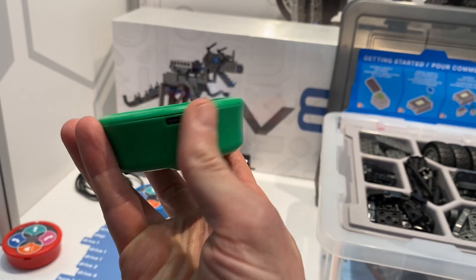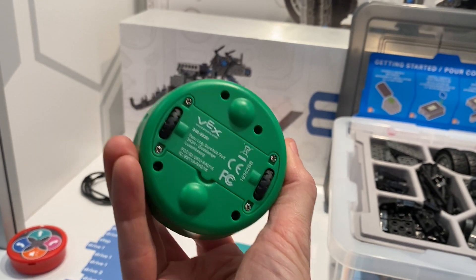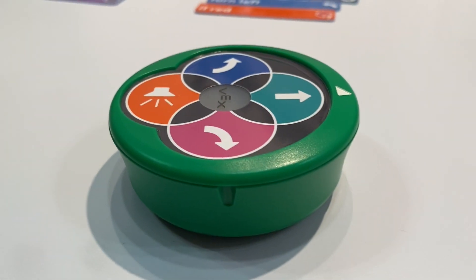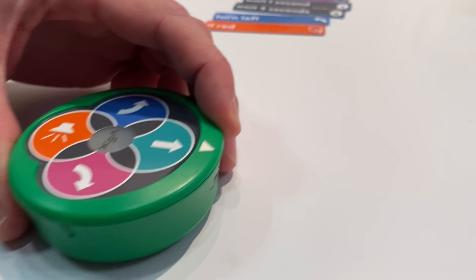We're trying to get kids interested in STEM — robotics, science, technology — before people tell them that they can't, or that it's too hard, or that they shouldn't be interested in that. This is our newest way of doing that. This is the VEX 123 robot, and to turn it on you just power the wheels like this.